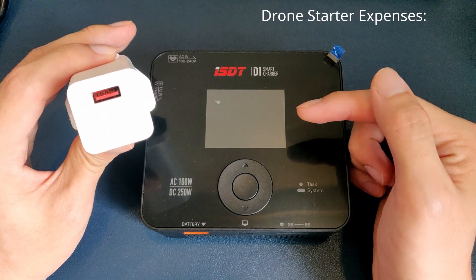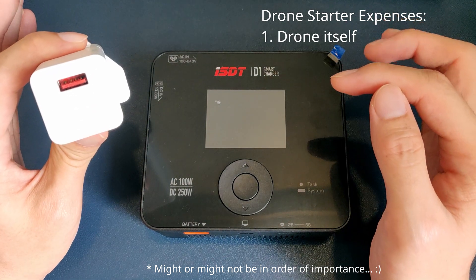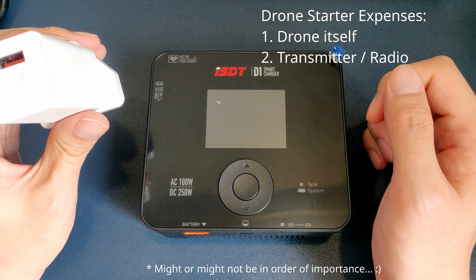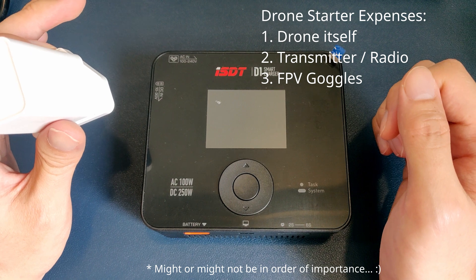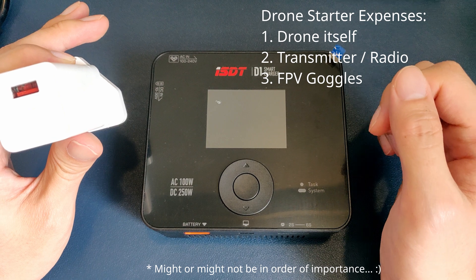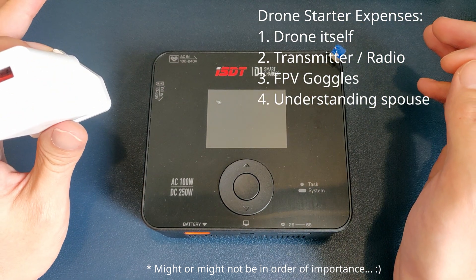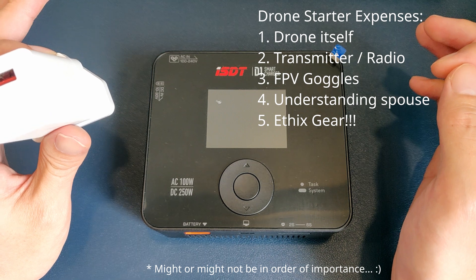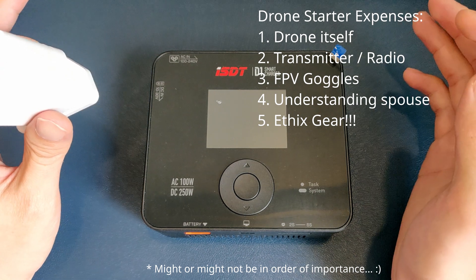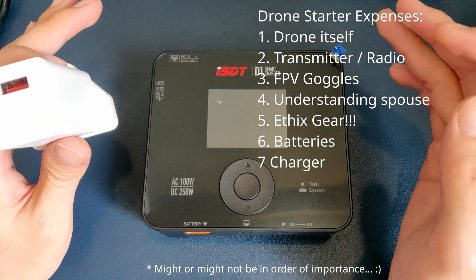On the other hand, when you first bought your drone, you spend however much money on the drone, and then you realize, oh, you need a transmitter, and oh, you need goggles to be actually called an FPV pilot, and just when you thought you were done convincing your wife that no more drone expenses are needed, oh shit, I need more stuff to be called pro. And then, oh shit, I need batteries and a charger, and why the fuck does the charger not just plug into the wall?